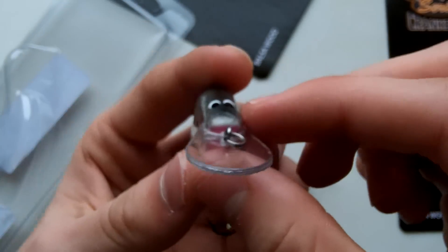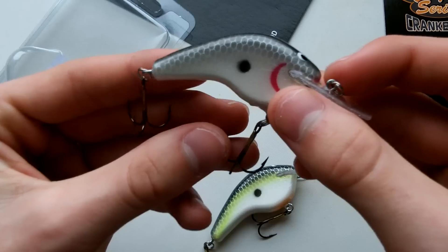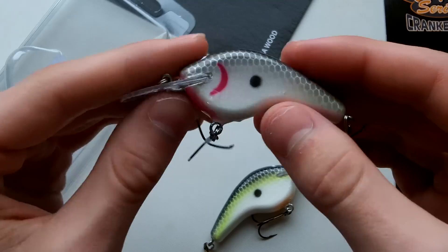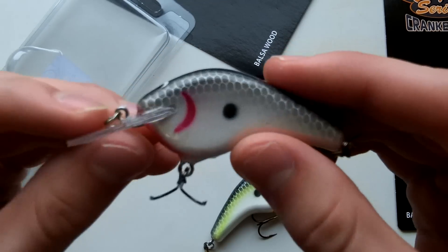You can obviously tell these are homemade paints, which is really cool — makes me excited to throw these things. It's winter so I haven't had a chance to throw them yet, but I might get a chance this weekend at a local lake. If not, I'll probably be throwing them in about a month, hopefully sooner if we get some warm weather.